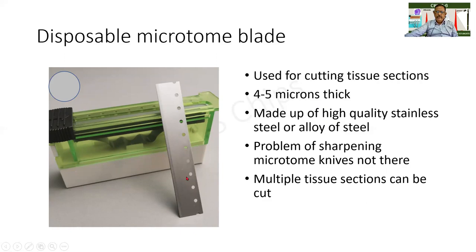The blade can be made up of stainless steel or an alloy of it. This is the cutting edge, and this is the area used for fixing it onto the knife holder. Normally we used to use knives which would be sharpened and reused, but in this particular case it can be used for cutting about 30 or 40 sections and then disposed of.